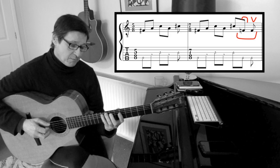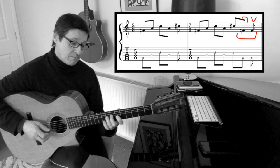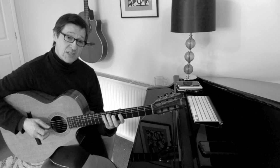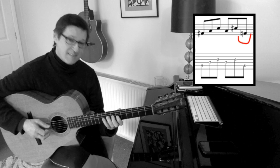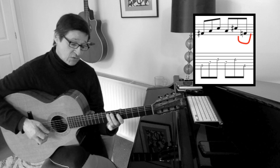So we have that phrase, and then I can start with the down stroke again. This time only one note — one down stroke.